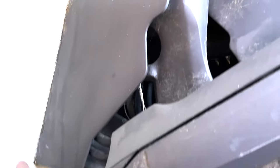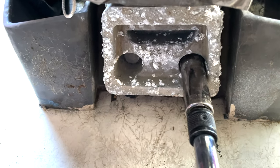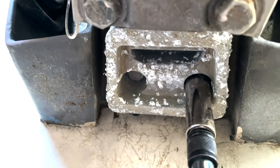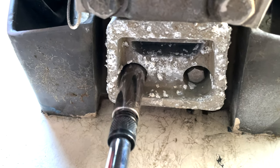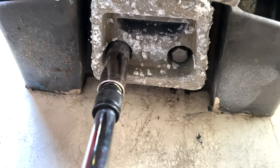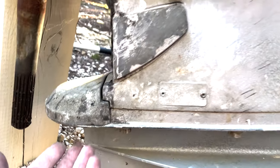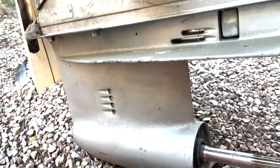Let's get underneath the housing and switch out that other anode. One thing to notice about these bottom anodes: they are not on very tight, so when you put them back on, don't feel like you need a lot of extra torque - it's not necessary. I'll get this one removed and double-check the part number. We'll then move over to the OMC Cobra stern drive to see where the anodes are on that one. On the OMC Cobra there's a bolt here and one over here - two bolts - and if I remember right there's an anode down in there as well.